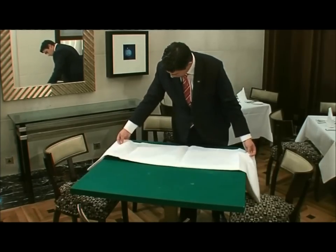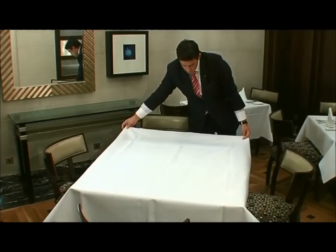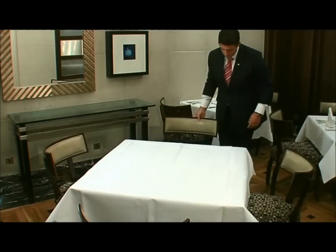Smoothly pull the remainder of the cloth to cover the table, and allow the same amount of overhang on each side. Creases in the cloth should all face the same direction on all the tables.